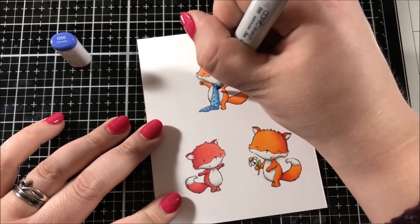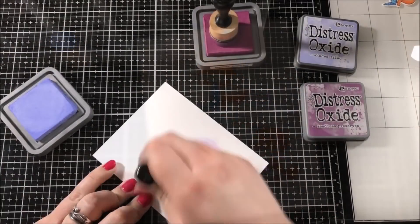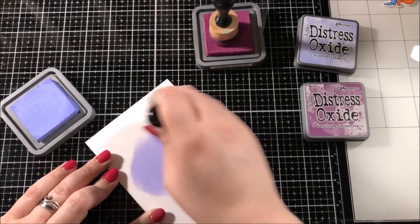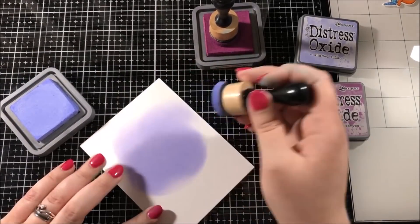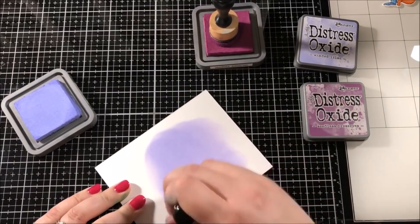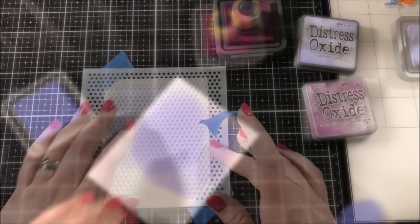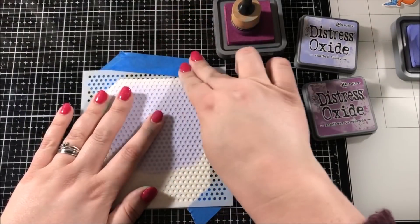I used the coordinating dies to cut those images out and then I moved on to creating some backgrounds. These are really simple backgrounds that took me hardly any time to create. I'm making three shaker cards, one for each of those foxes that I colored in, so I'm going to need three of these backgrounds.